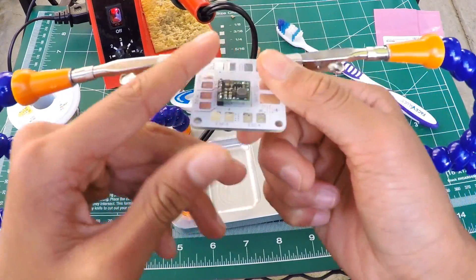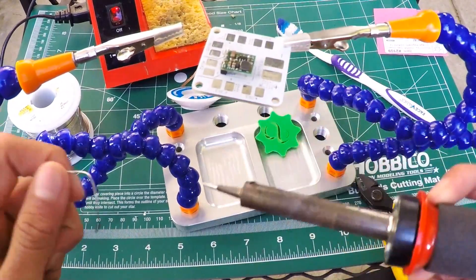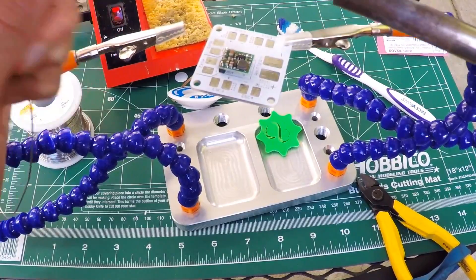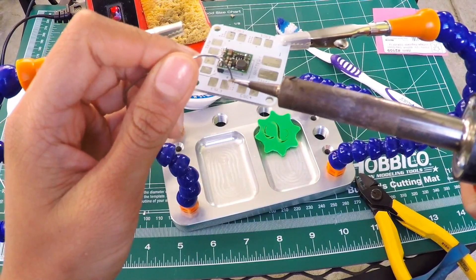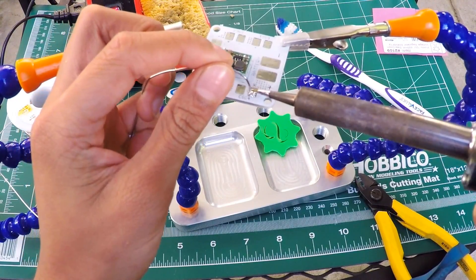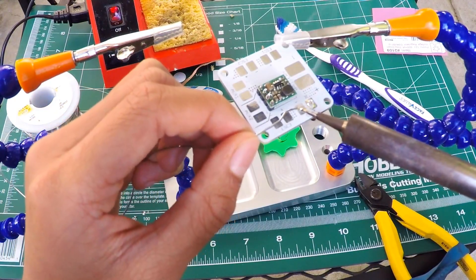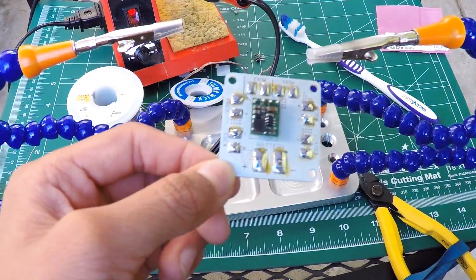Now we can start putting solder on these pads just so you don't have to do it in the future — we're just prepping the PDB. Take the clean soldering iron, tin it, and then put some solder on that pad. Follow through — you want to make a little bubble. That's what you want. If you don't have a bubble, you're putting on too much or too little.